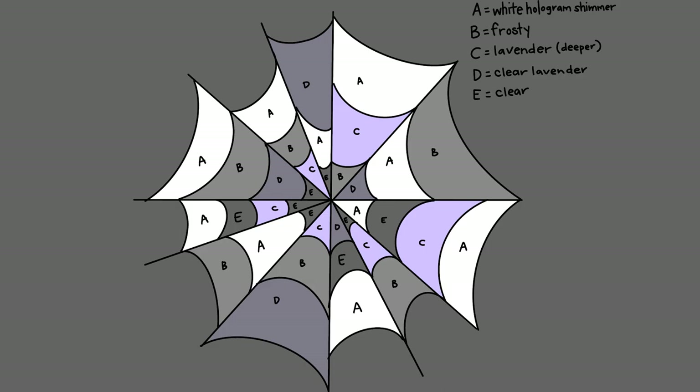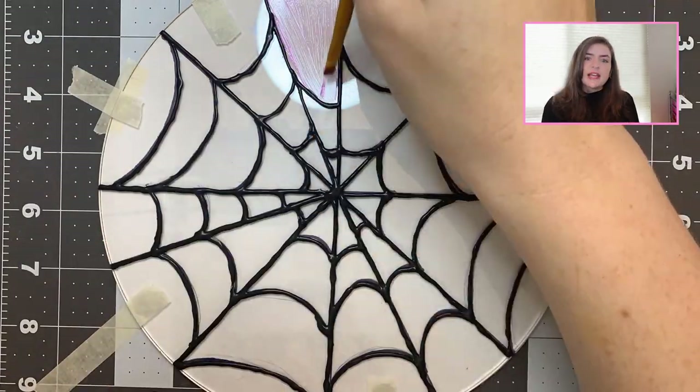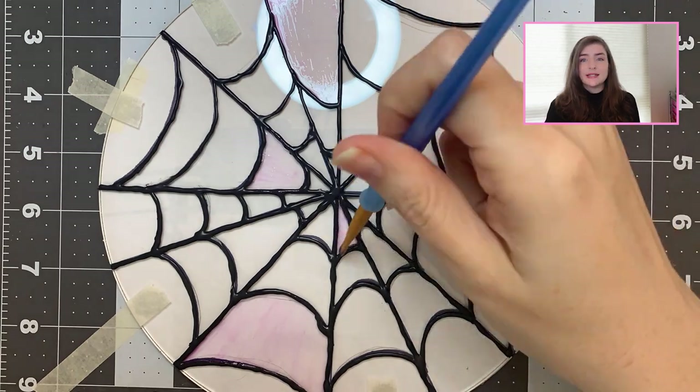Before I started painting, I laid out where I wanted to put color down. I knew I wanted a mixture of frosted and clear finishes as well as lighter and darker purple in my web. The majority of the stained glass colors would be done with clear Elmer's glue — that includes the frosty pieces, the light purple, and the deep purple. For the shimmer portions, I used gallery glass hologram shimmer paint. I also opted to leave some areas without any paint or glue so they would stay completely clear. I decided to start with the Elmer's glue portion first, beginning with the light lavender color. I mixed one drop of purple food coloring into the Elmer's clear glue, and then with a paintbrush, carefully applied thin coats in the appropriate sections.